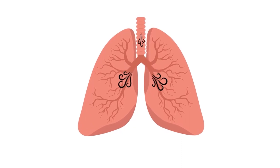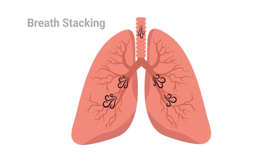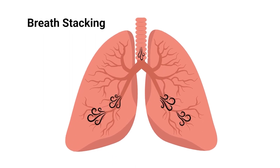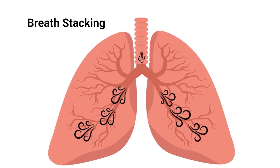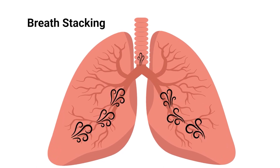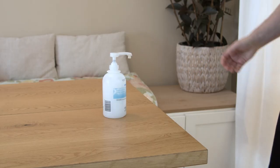Your healthcare provider has ordered lung volume recruitment, also called breath stacking. Breath stacking expands your child's lungs and may improve their ability to cough, speak, and eat. It may also help move secretions and lower the risk of illness.